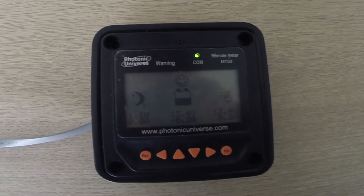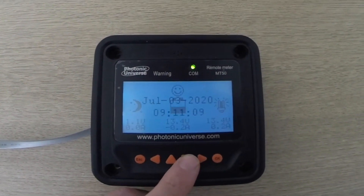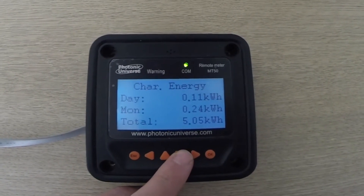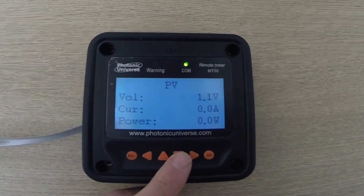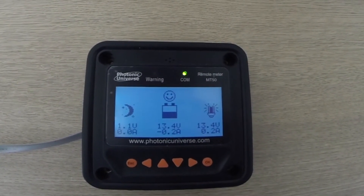This is the control panel for the solar charge controller. It gives you all the information you need — how much you've had in the day and how much you're getting at one time. You just flick through, pick the information that you need, and it comes in useful.